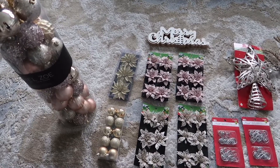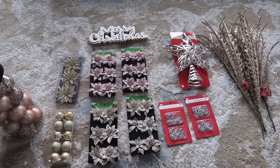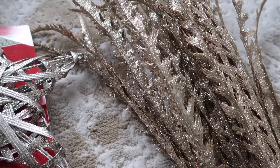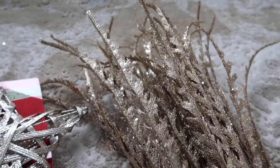Last year's decoration theme was Winter Wonderland — like white and silver. For this year I'd like to add some color: a little bit of gold, rose gold, and champagne color for the Christmas tree in the living room.